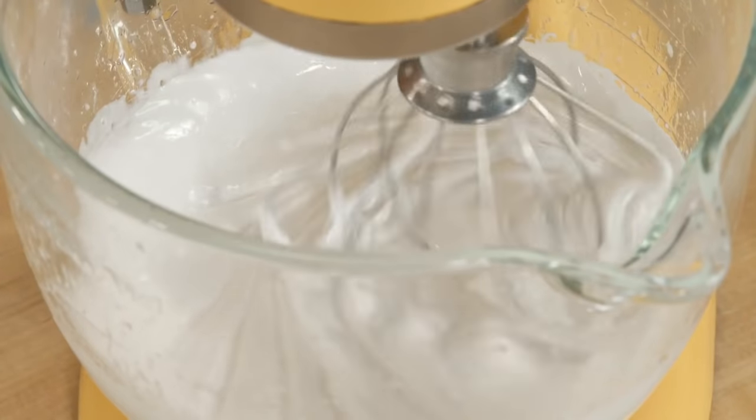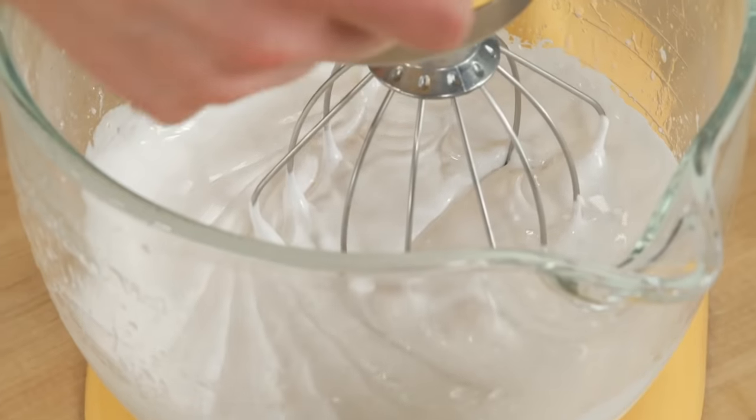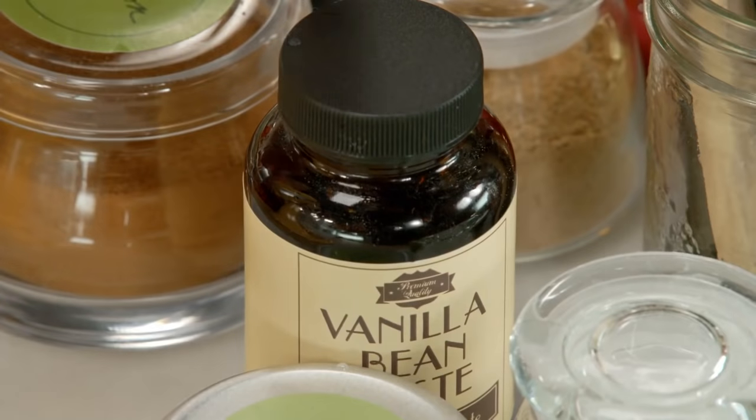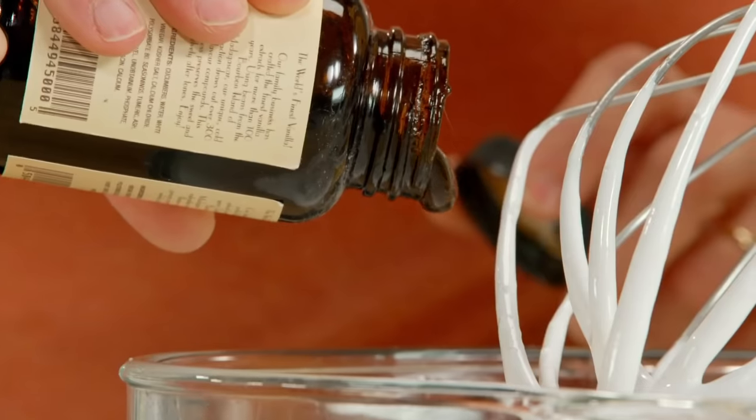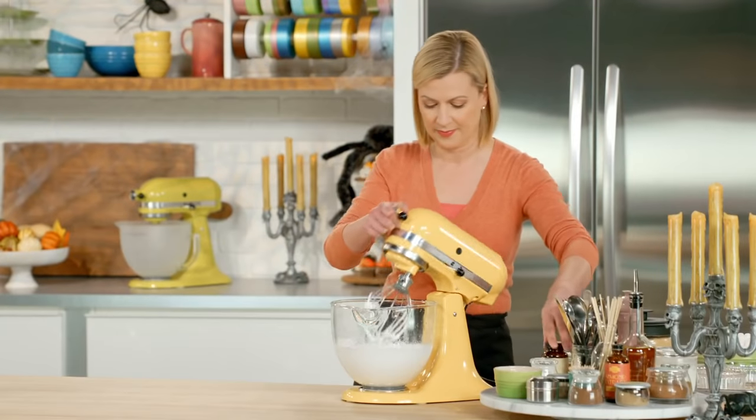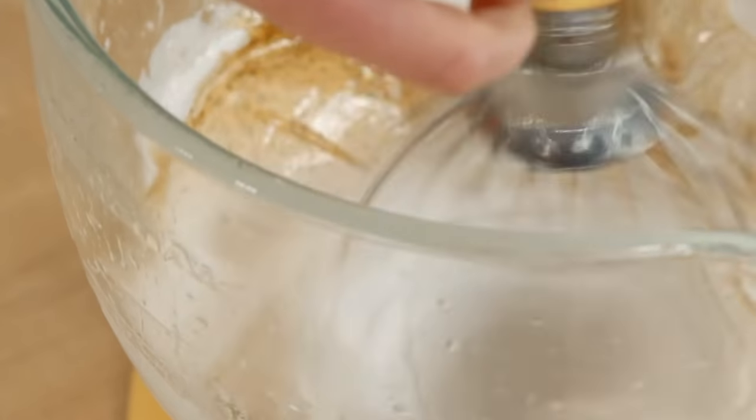I love how that clear liquid transforms to this gooey marshmallow sauce. I want to add some flavor right now, so I'm going to pour in a tablespoon of vanilla bean paste. Quick stir.